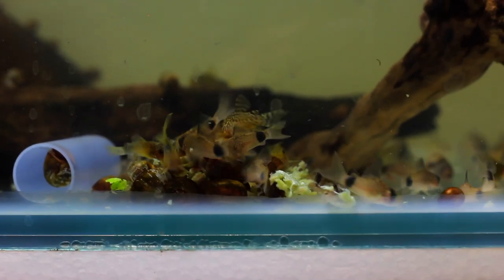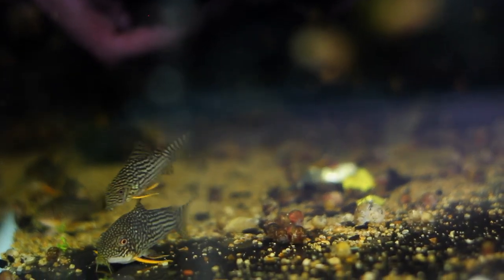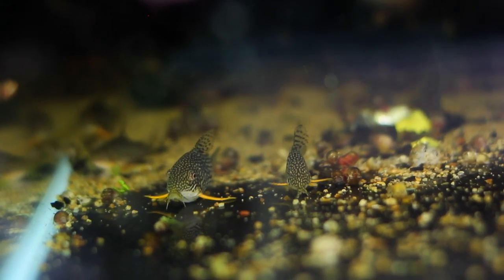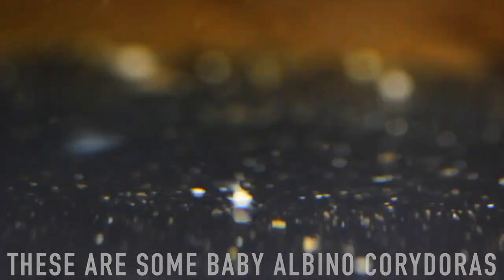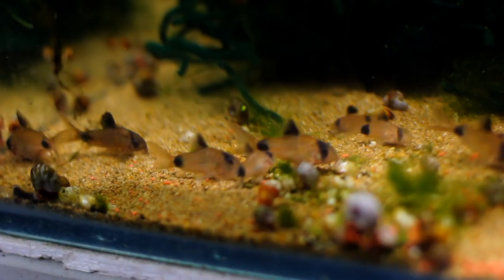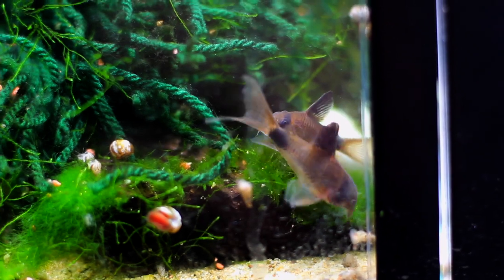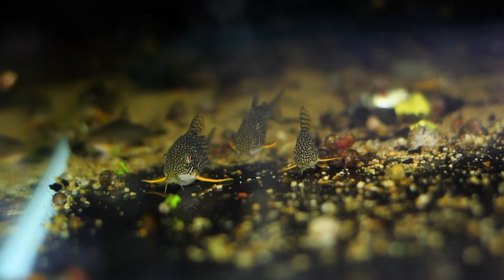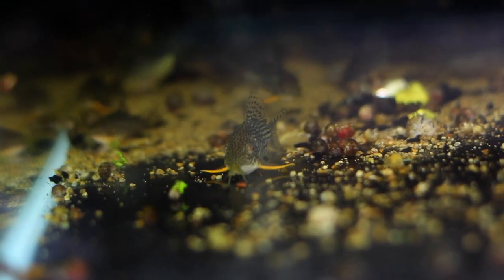If you have a bit of a larger budget, one I really like is the gold laser Cory. These guys are really cool. You'll need to make sure they get enough food down the bottom. You don't want to keep just one or two — you want a group of at least six because they are a schooling fish, so they'll feel a lot more comfortable in a school and won't hide as much. Adding some hiding spaces like pieces of driftwood really helps them out. If you can add some bloodworms and get those to sink to the bottom they'll really appreciate that — they love a high protein diet. These guys will breed; if you have them in an aquarium by themselves you'll see the eggs around the tank. In a community tank they'll probably breed but the eggs will get eaten.